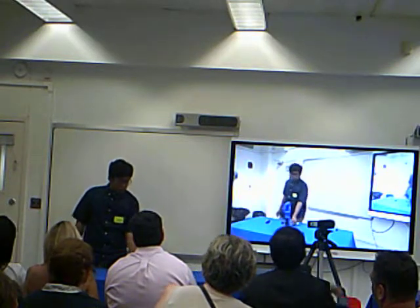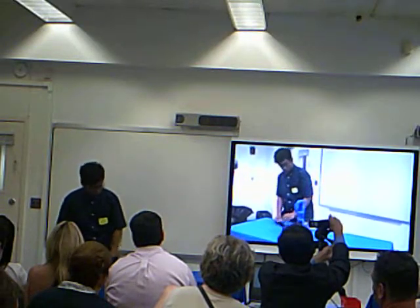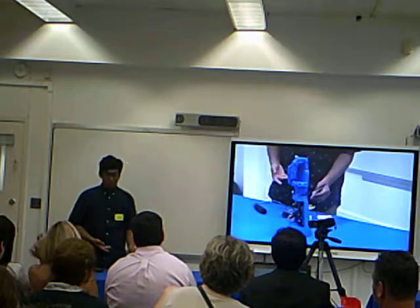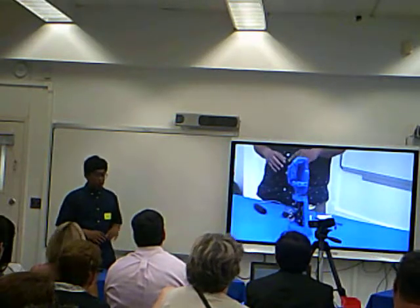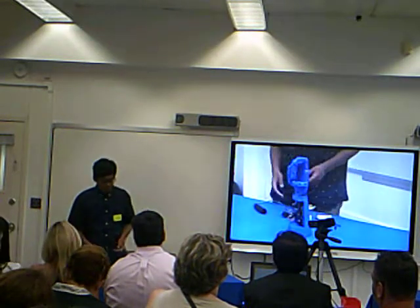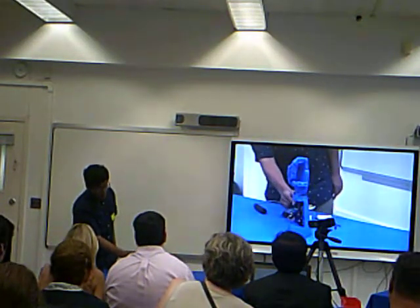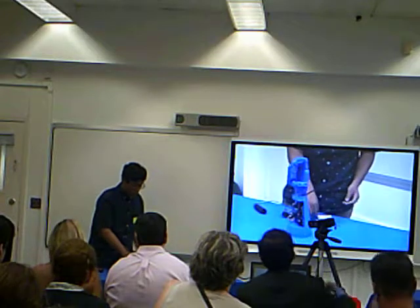The robotic hand mimics movements using flex sensors. There are four servos in the robotic hand, and there are fishing wires connected to each servo. The fishing wire is supposed to pull the finger up or down, and that is determined by the flex sensor.